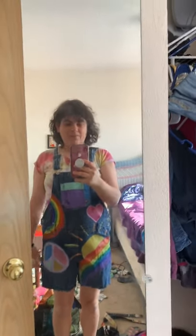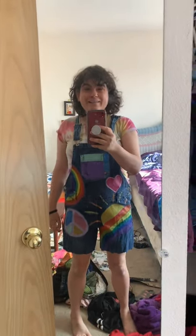Does it need anything more? I don't know, I kind of like them. It sort of looks like something Pippi Longstocking would wear.